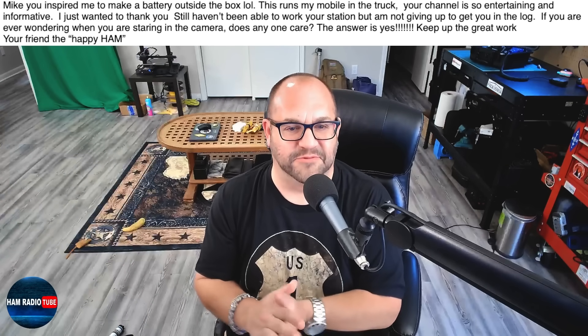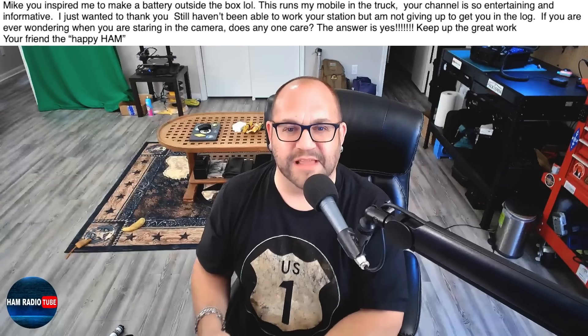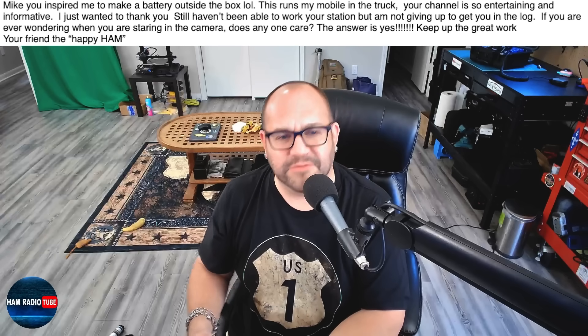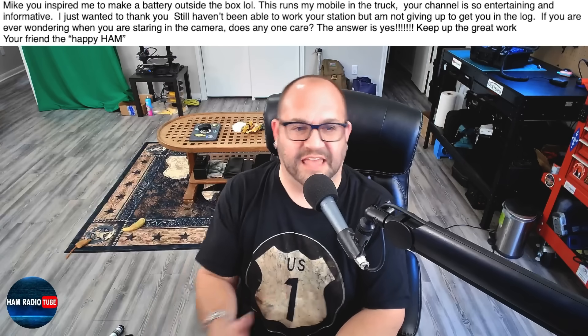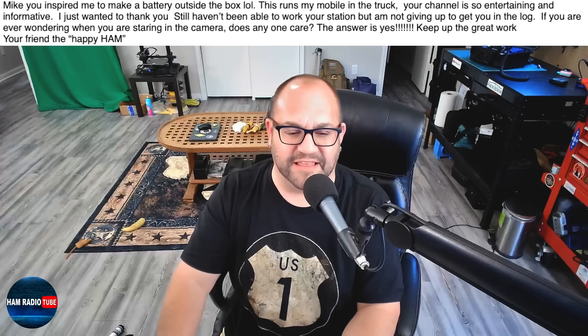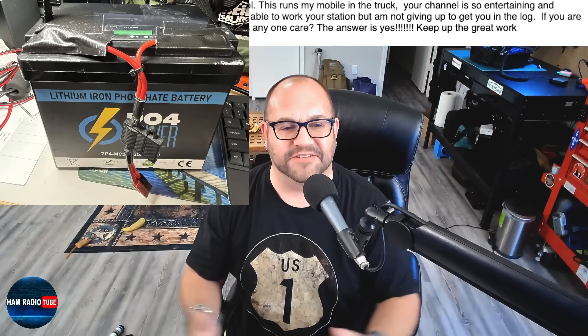Your channel is so entertaining and informative. I just wanted to thank you. Still haven't been able to work your station, but I'm not giving up to get you in the log. If you're ever wondering when you're staring at the camera, does anyone care? The answer is yes. Keep up the great work. Your friend, the happy ham. And this is what he sent me. This guy's just too creative. Look at this — a battery outside the box.